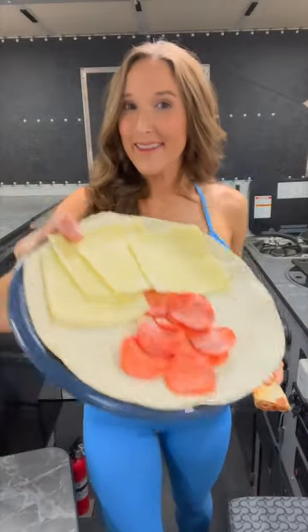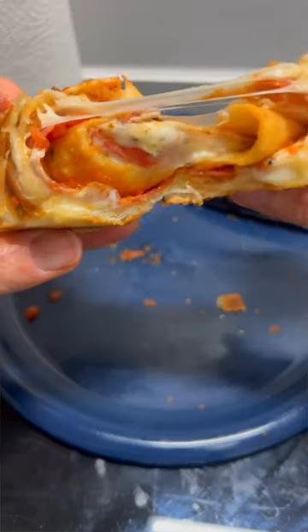Hungry for a snack? Wanna see how I turned this into this? Pizza roll? Let's go.